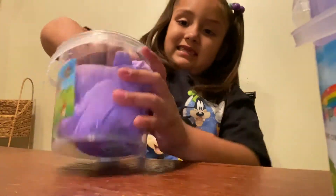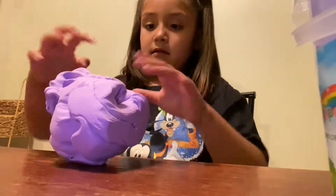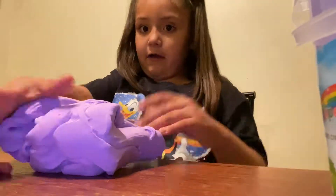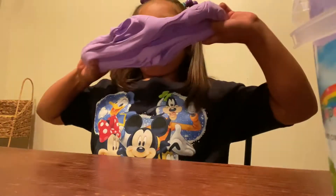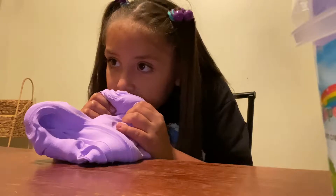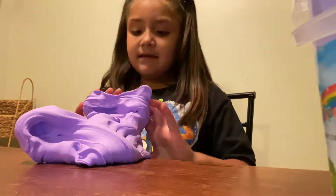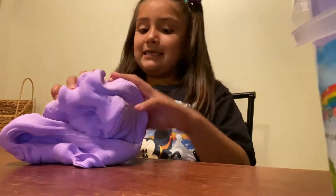So we're gonna get this slime out, let's test it out. Let's see how it smells. It doesn't really smell like nothing.